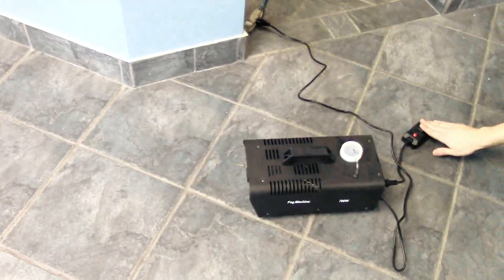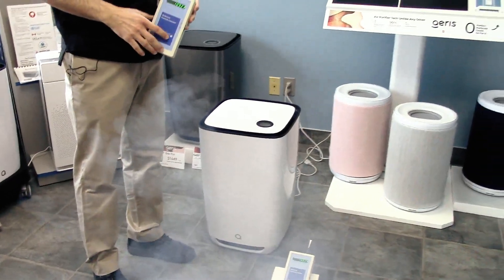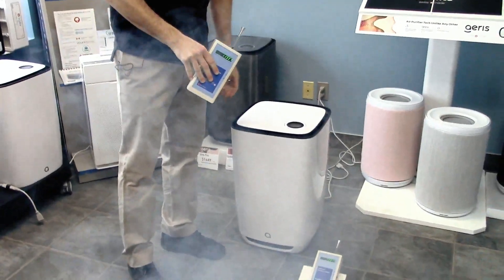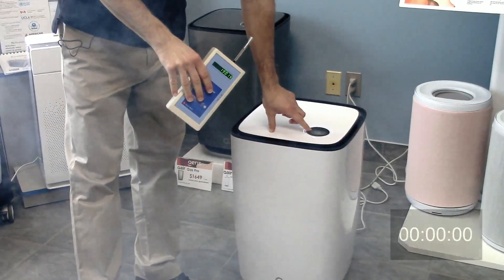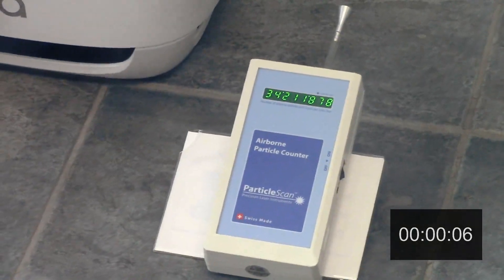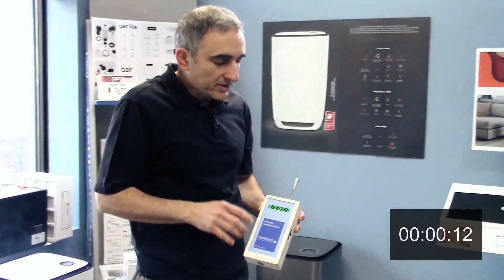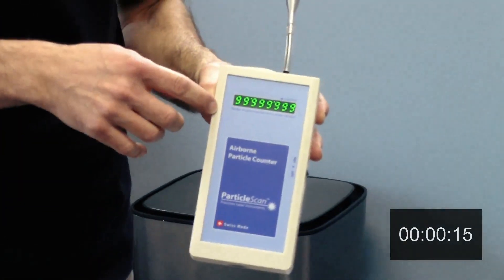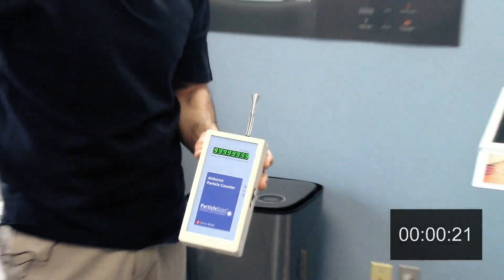We're going to turn on the smoke machine and start testing the air, then turn on our air cleaner. The bottom particle counter has gone over 100 million particles. I have also now gone over 100 million particles — that's the maximum reading my particle counter can give, so we don't even know how polluted the air is in here.